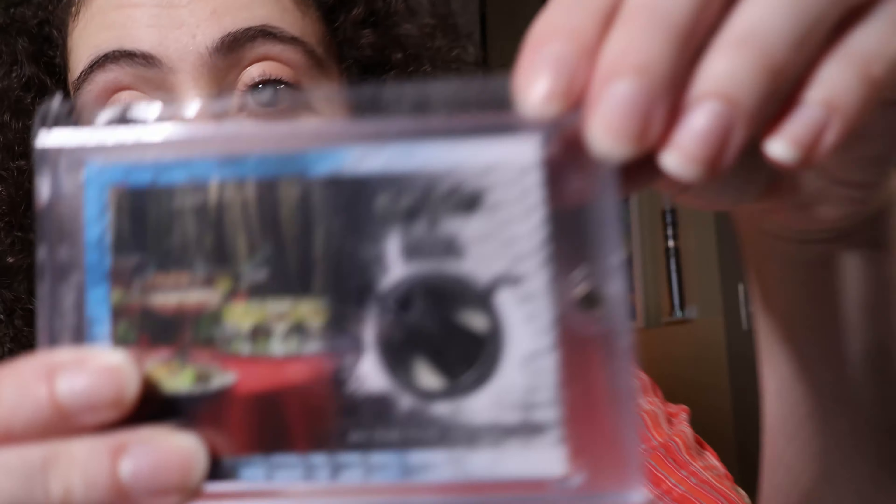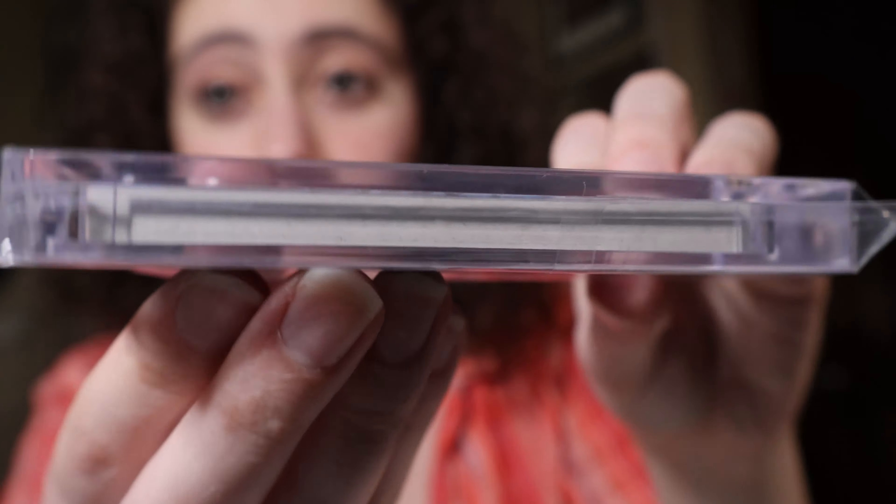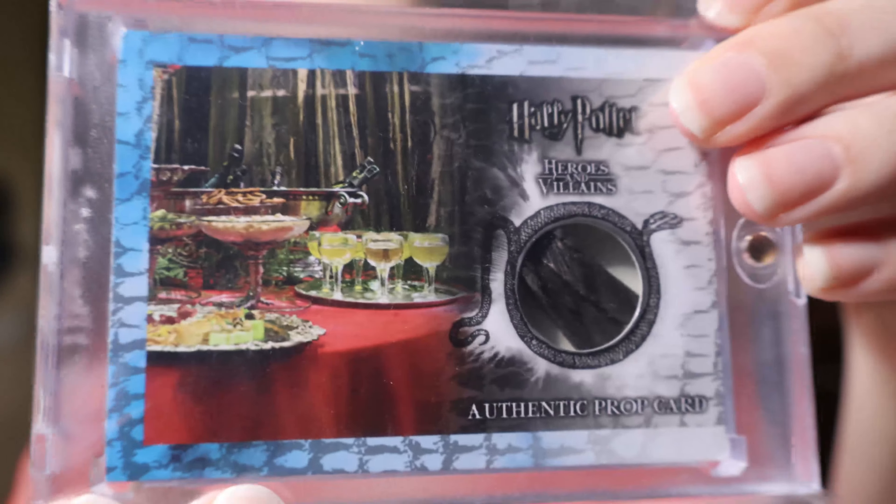My personal favorite is from Chamber of Secrets — the Defense Against the Dark Arts Second Year Essential Knowledge Test. You won't see this scene if you just pop in a DVD and press play; it's a deleted scene you can find on YouTube or in extended versions. This is the part where Harry, Ron, Hermione, and the second years are taking an exam in Gilderoy Lockhart's first class. The questions are things like 'What is Gilderoy Lockhart's favorite color?' This card is number 17 out of 200, and it contains part of the actual questionnaire.